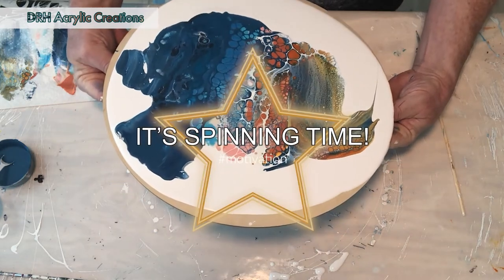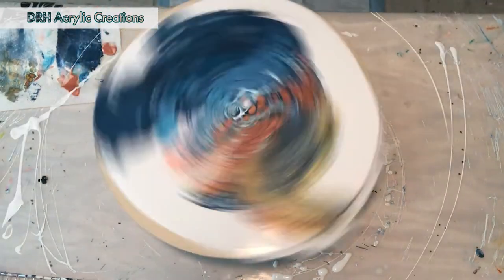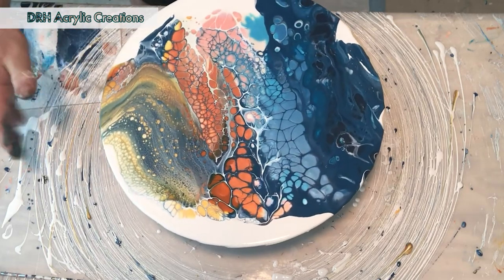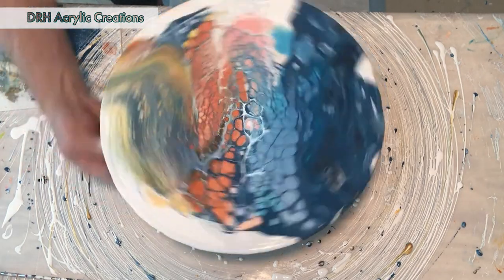I think with that we're ready to spin. Spinning allows the cells that are there to open up. It also allows you to get the excess paint off, because if you don't get enough paint off the drying process can be, well, tricky.